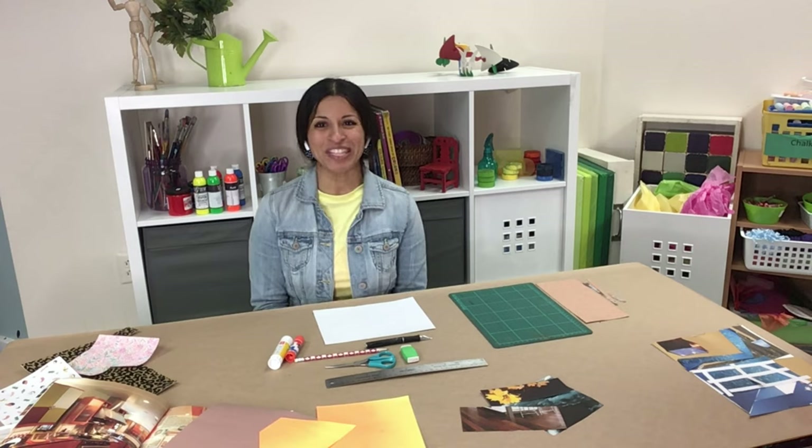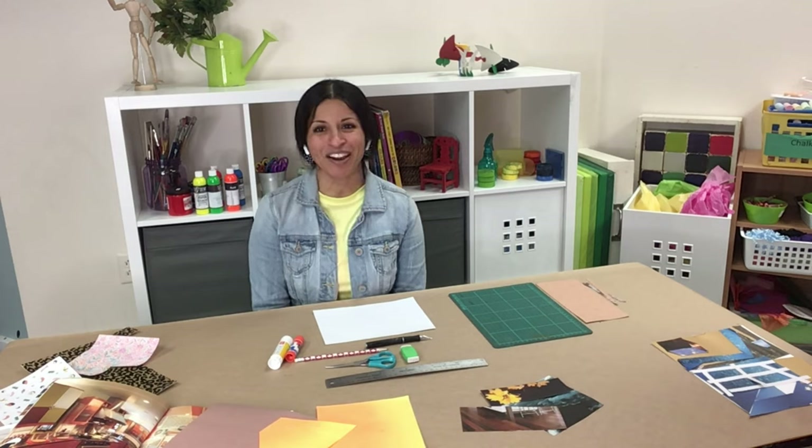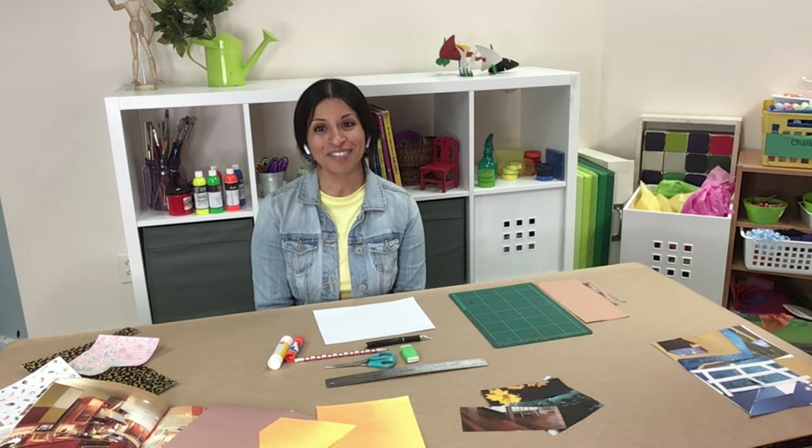Welcome to Studio From Home with the Art Gallery of Nova Scotia. My name is Priya and I'm an arts instructor here. Today I'm going to show you a fun and simple art activity that you can do at home. We are going to make a collage of the inside of a room, focusing on perspective and the feeling of the artwork.